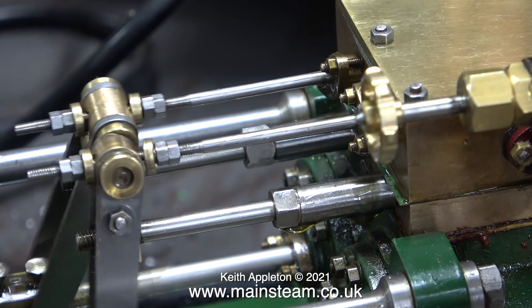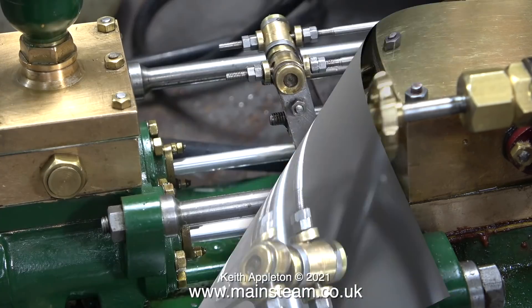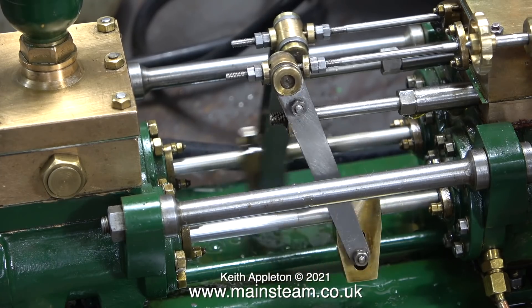If you look at the valve rods where they go through the operating arms, you can see there's quite a lot of play — I haven't tightened them up. This connection doesn't need to be tight, but there does need to be a slight end float between the brass washers and the main operating arms.